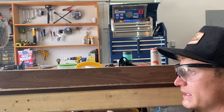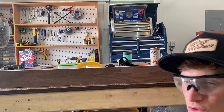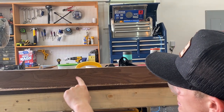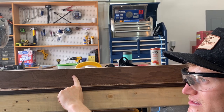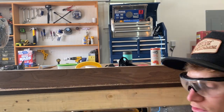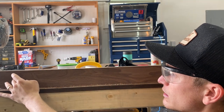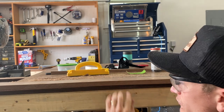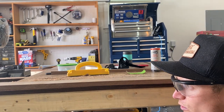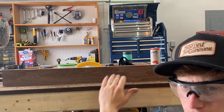One more thing before we move on: when you edge joint, you want to look at the grain lines. You always want to joint with the grain running toward the bottom of the board. What I mean is: look at a defined grain line — it starts at the top of the board and as you move along, it works its way to the bottom. You want the same thing when face jointing. They can be a little harder to read on the edge grain, but do your best to identify grain direction — it'll give a cleaner cut.